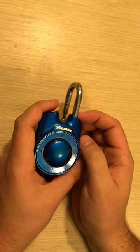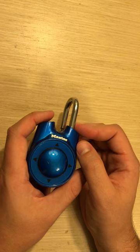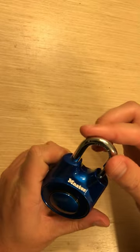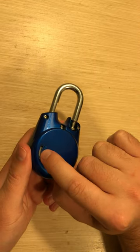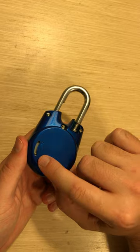In this video we're going to be talking about how to reset a Master directional lock. First, make sure that your lock latch is open. Then you're going to turn your lock over and you're going to see that there is a little gray piece that you can move up and down.